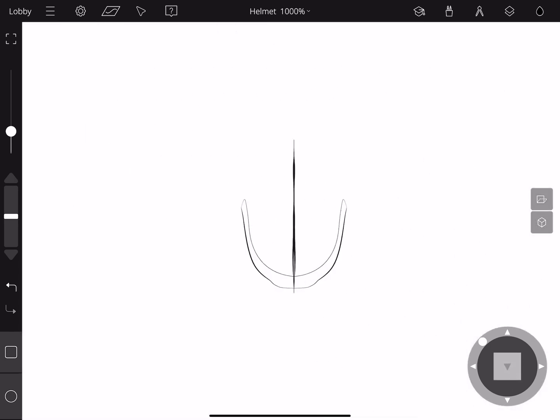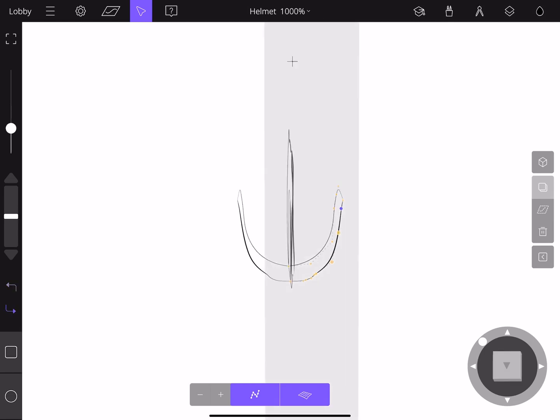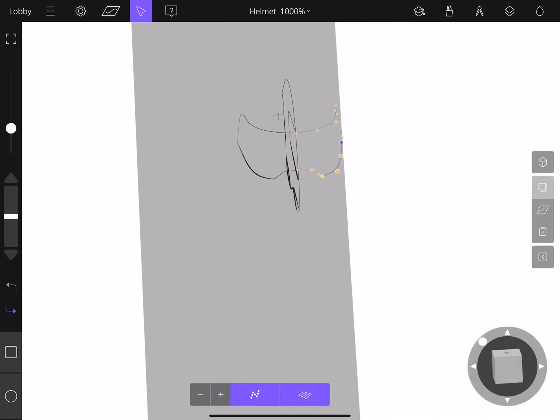If we go into edit mode by clicking the arrow, selecting your stroke, and clicking the dotted icon at the bottom of the screen, we can see our points to manipulate the curve. You can navigate through the scene using either your finger or the navigation cube, and also manipulate the sketch plane using the slider to control where you're sketching.